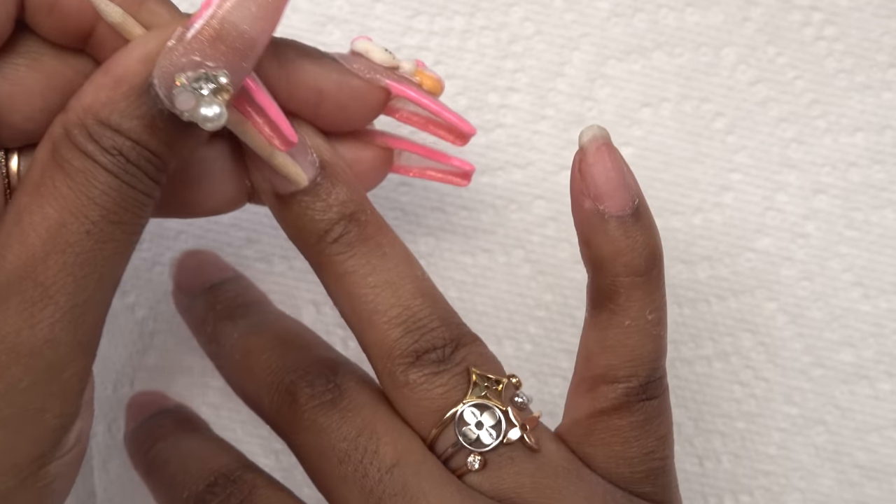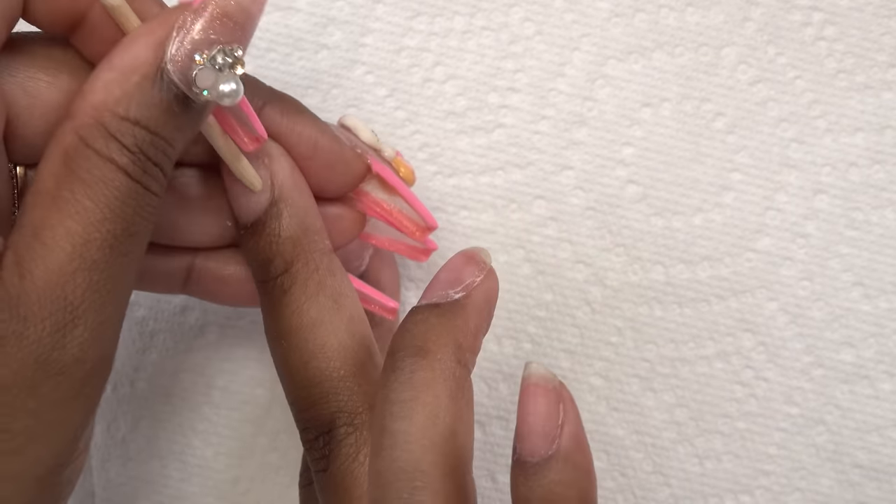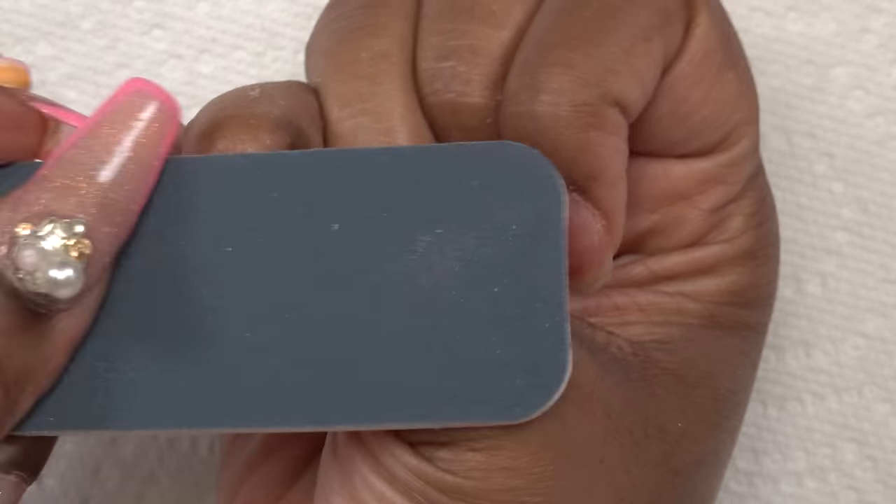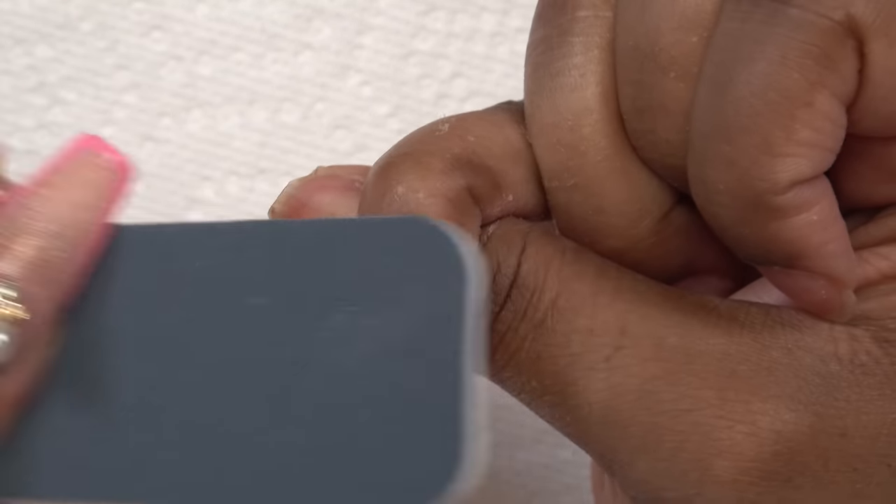The first thing I'm going to do is prep my nails — I'm just going to push back my cuticles and take the shine off my nails. I don't have to do too much prepping because I've already taken off my nails. So next I'm just going to take the softer side of this buffer and buff the shine away. Be gentle with this because it doesn't take much. I'm also going to shape my natural nails to make sure they look neat and not jagged.